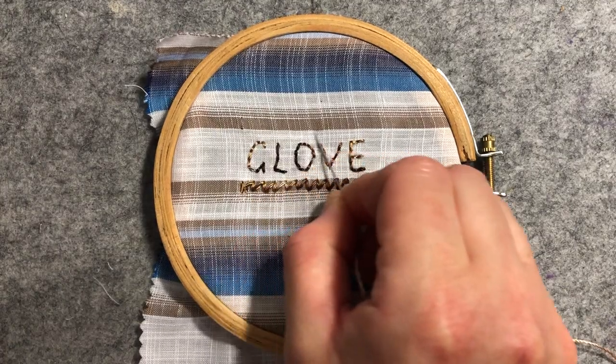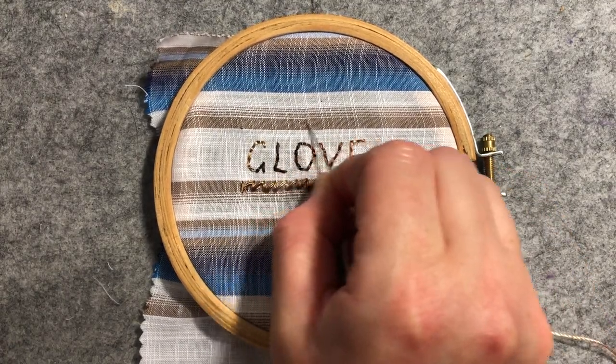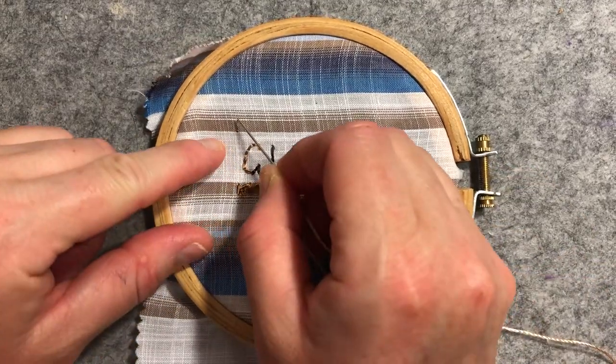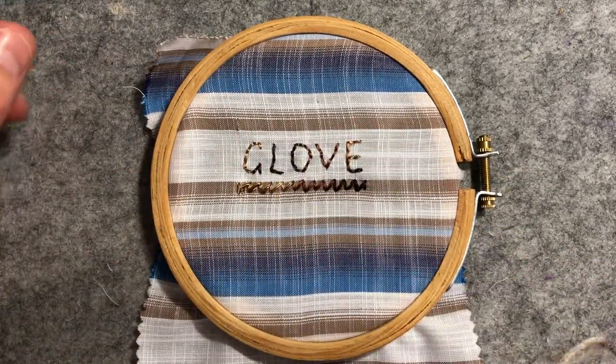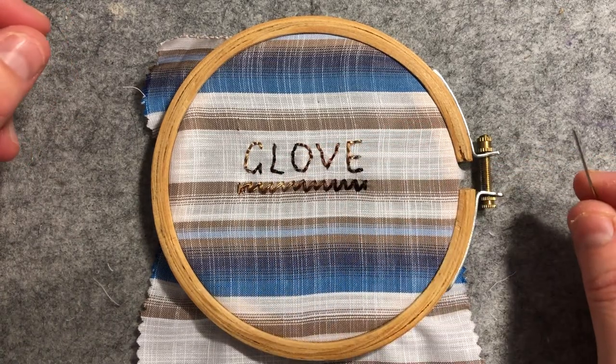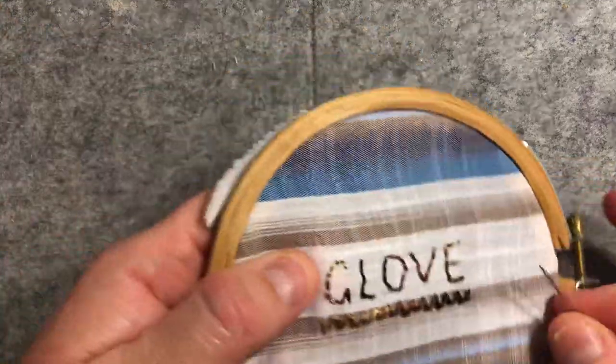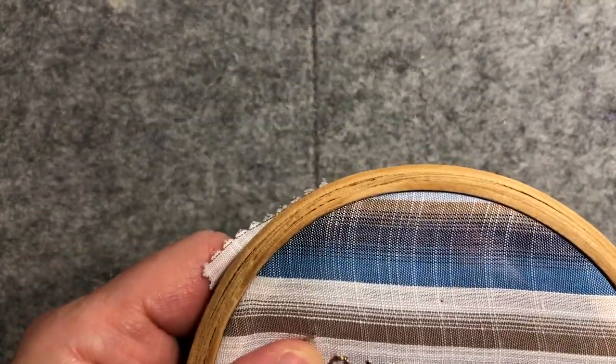I'm going to be using my line along here and my line along here, so just this lower brown shaded section. I'll be starting here and working my stitches across from left to right. It's basically a zigzaggy stitch, so it's not complicated — this one's going to be nice and easy. You just want to make the stitches nice and even.